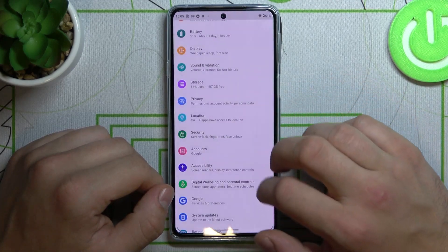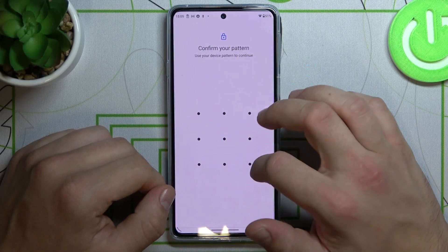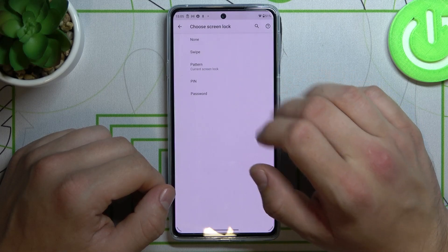Let's enter settings, go to security and select screen lock. As you can see right here we've got five options.